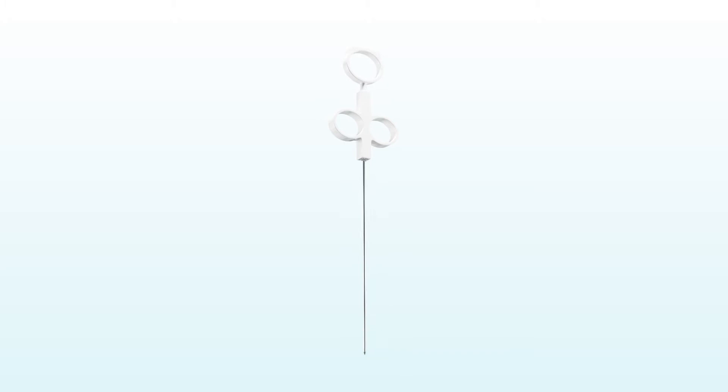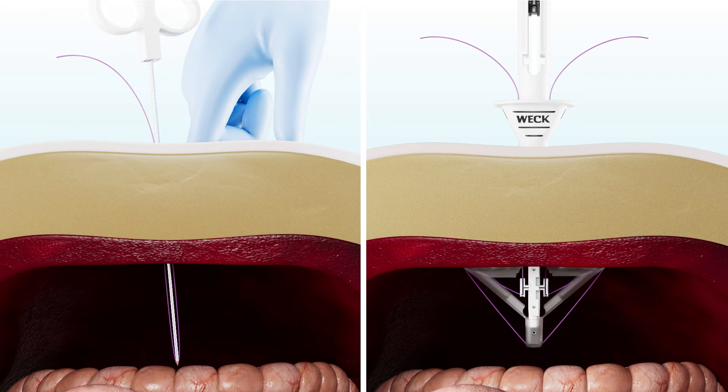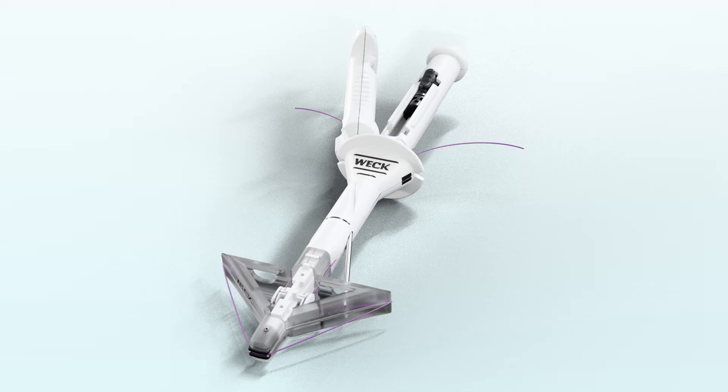In every laparoscopic procedure where a fascial closure is performed with an unprotected needle, the patients and physicians could be at risk for a sharps injury. EFX Shield's unique suture retrieval system automatically positions the passer without guidance from the surgeon's finger. More traditional methods also expose the intra-abdominal structures, which could lead to inadvertent bowel injury.